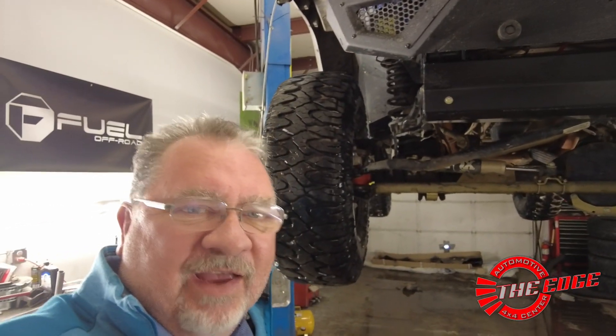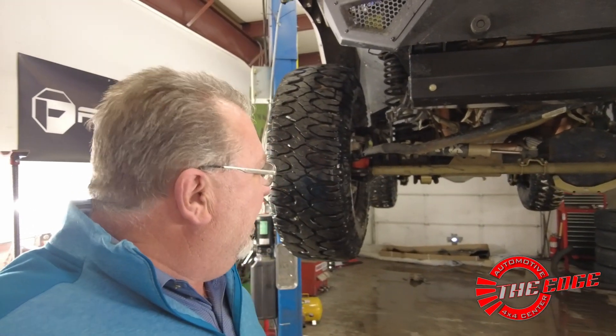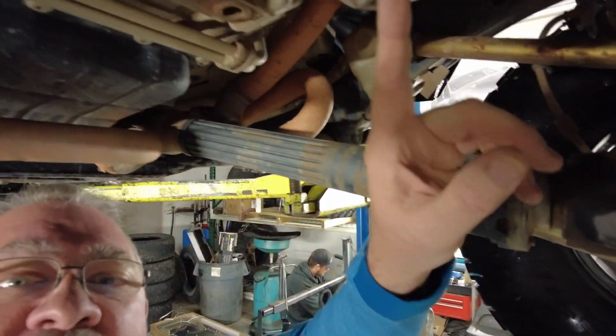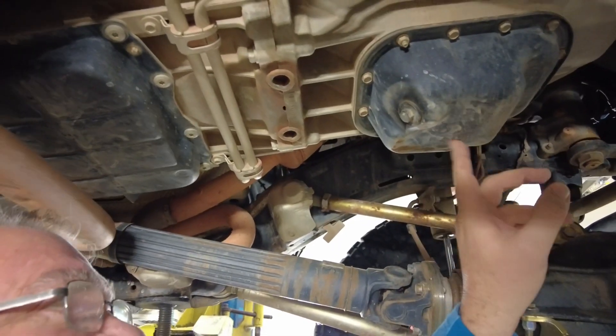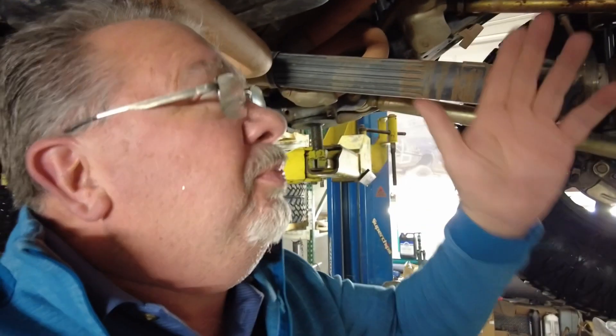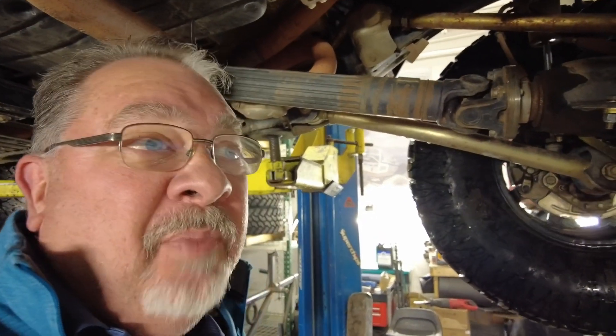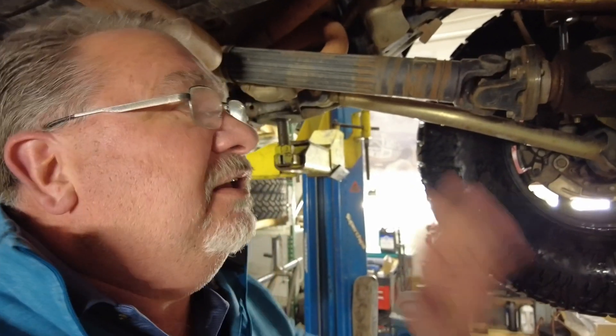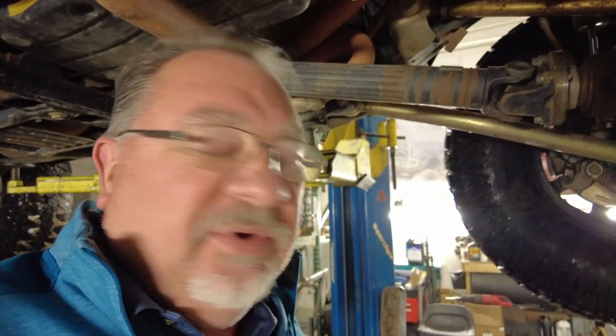We're here at Edge Automotive getting some stuff done on the Jeep today. It's going to be some skid plates, and I want to show you why. If we come underneath here and take a look at the oil pan, there are some nice hits that the oil pan has taken in the past. That's a little scary — if you're out on a trail and you puncture that oil pan, you're going to have a bad bad day. So as soon as we saw this, which we noticed when we were installing the RCVs, we made the choice that it's time to get some full skid plates on the Jeep.